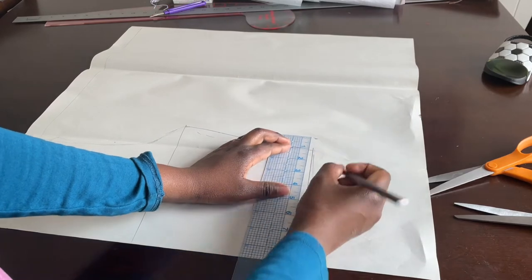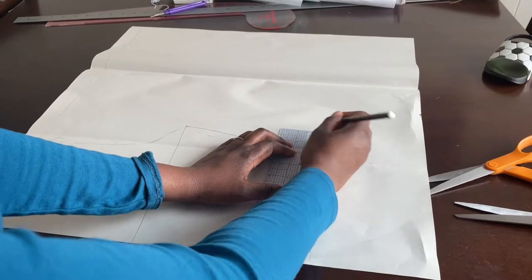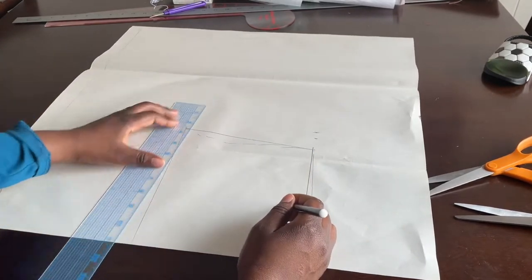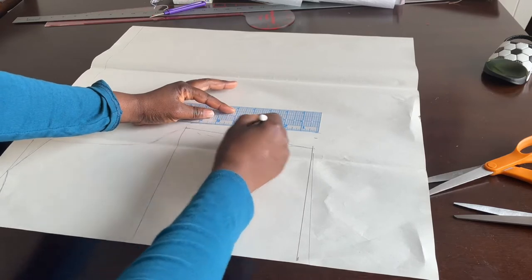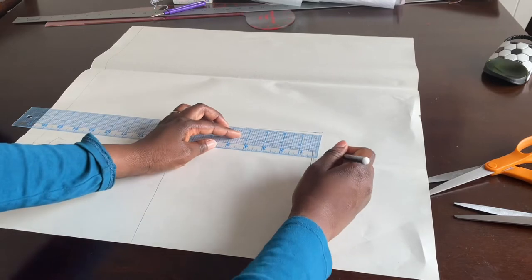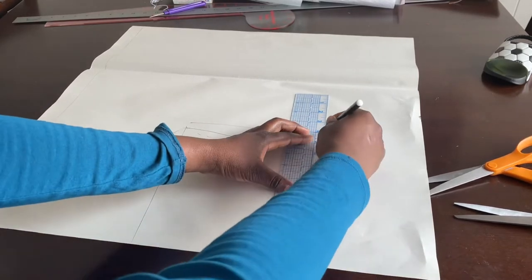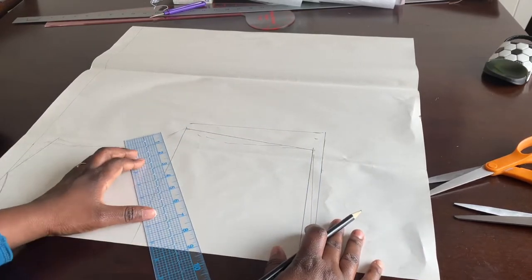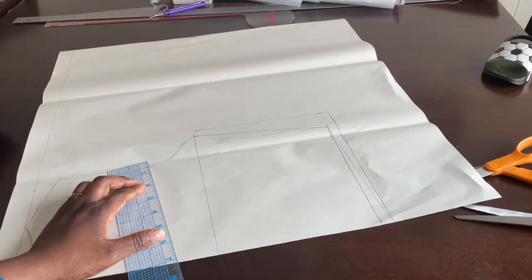It should be the same for the waist — add one inch to the waist. Then add half an inch for seam allowance, so that's one and a half total. Add half an inch all the way around — half an inch there, half an inch on the bottom for seam allowance. Then go ahead and add half an inch all the way around the sleeve.